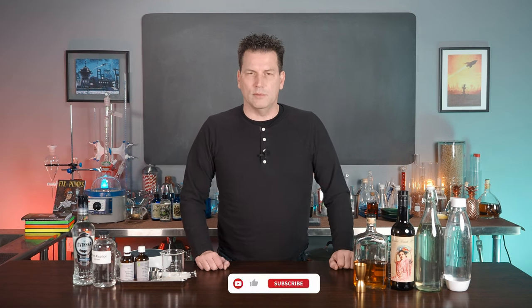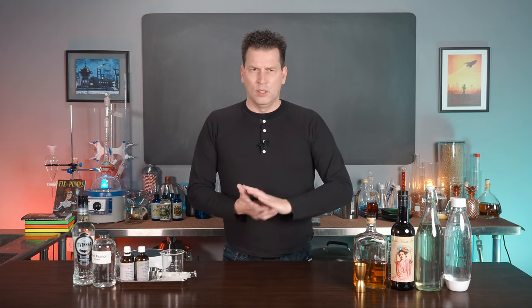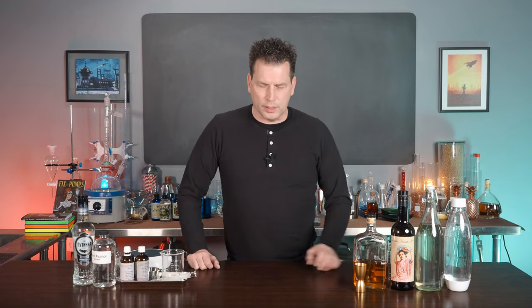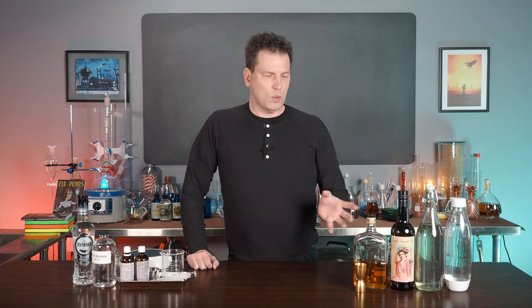Let me show you how to make it because it is a fantastic curiosity from the soda fountain. I'm Darcy O'Neill, this is Art of Drink. I've been writing about cocktails since 2004, and in 2009 I wrote a book on the history of the soda fountain called Fix the Pumps. Most of the soda fountain research I do covers 1850 until 1920, just before Prohibition. One thing they did sell at soda fountains was low alcohol drinks, and this is one of my favorites.